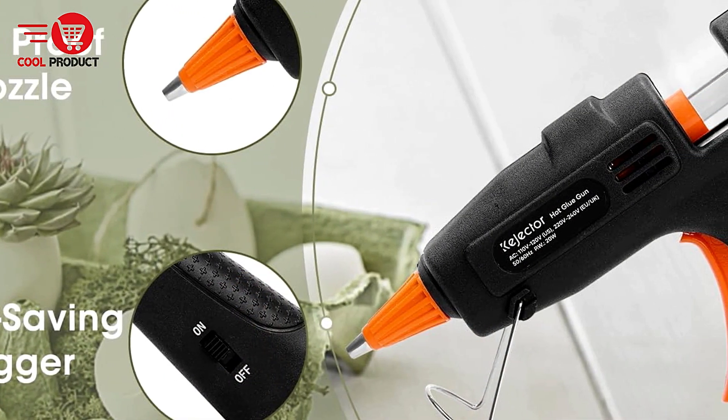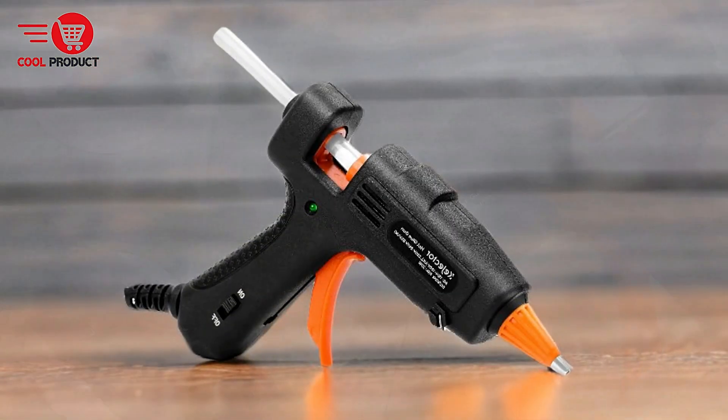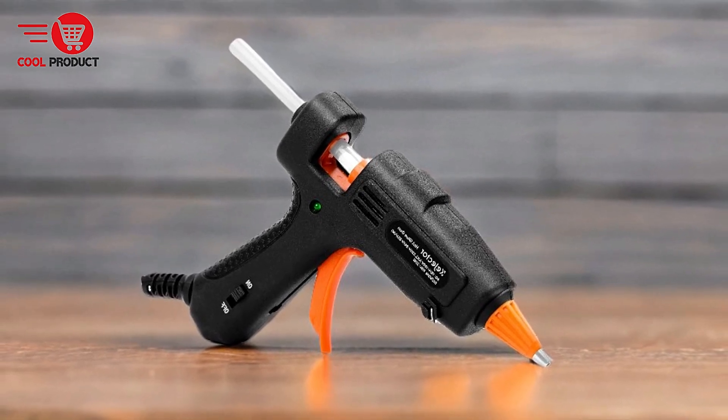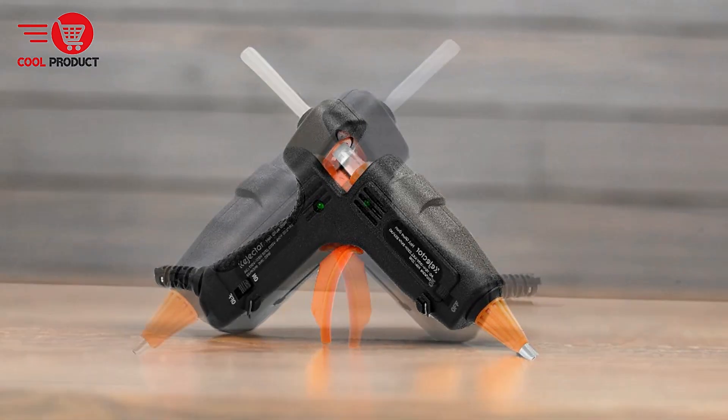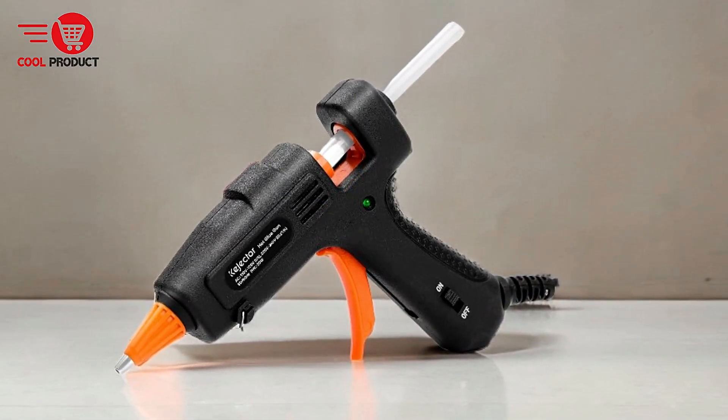All-in-one kit. The Conjector Hawaii N1 Glue Gun comes with 30 high-quality clear glue sticks, providing everything you need to get started on your projects. This all-in-one kit is especially convenient for those who want to dive into crafting without needing to purchase additional supplies.